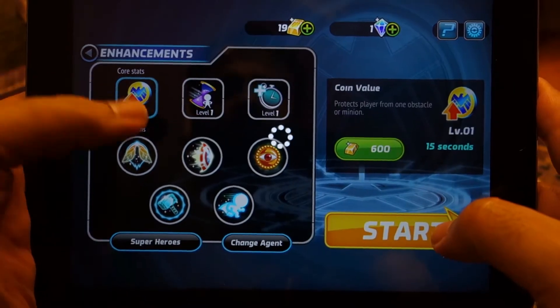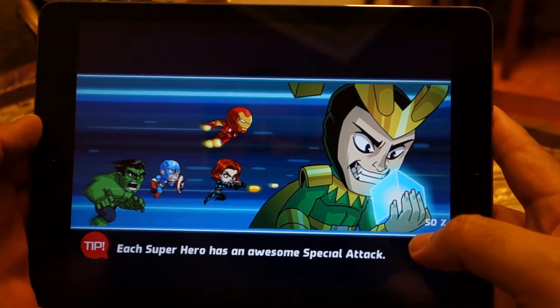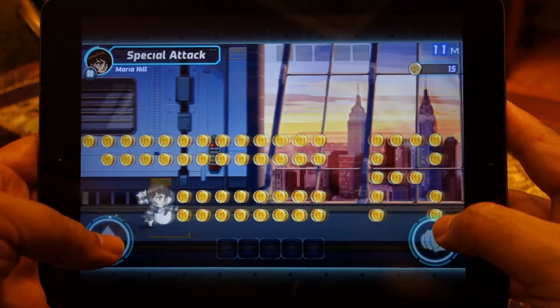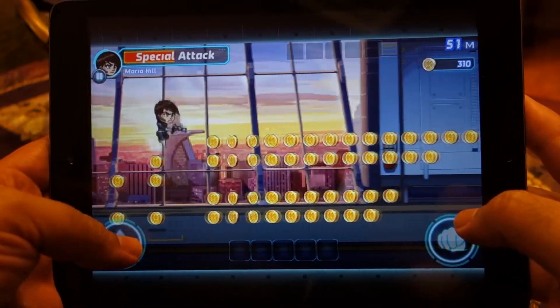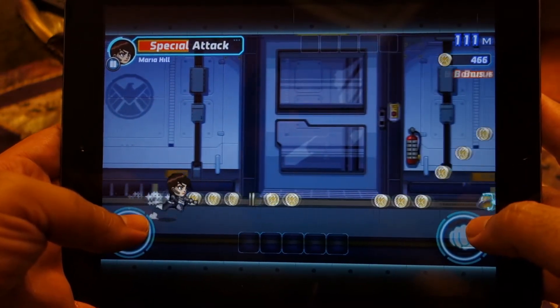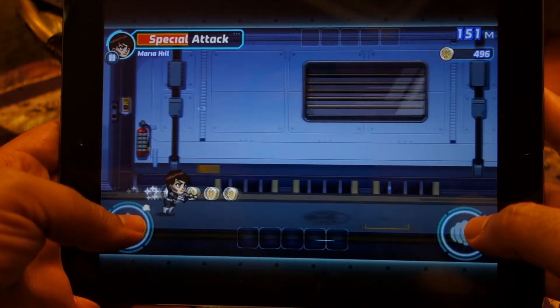As you can see, I've already upgraded the character a little bit. It's a level 1 character now. The game will continue to repeat using the same levels and same gameplay over and over, so after some time it might feel a little boring, at least to me.